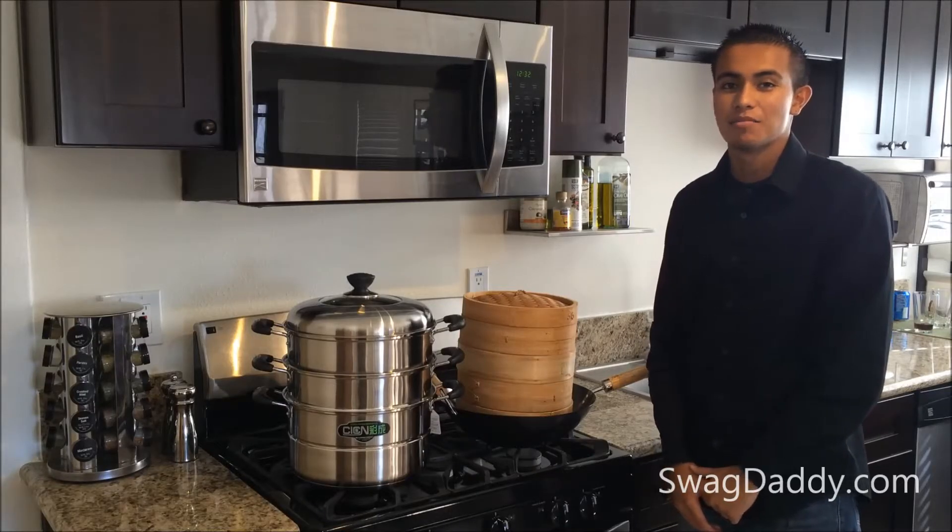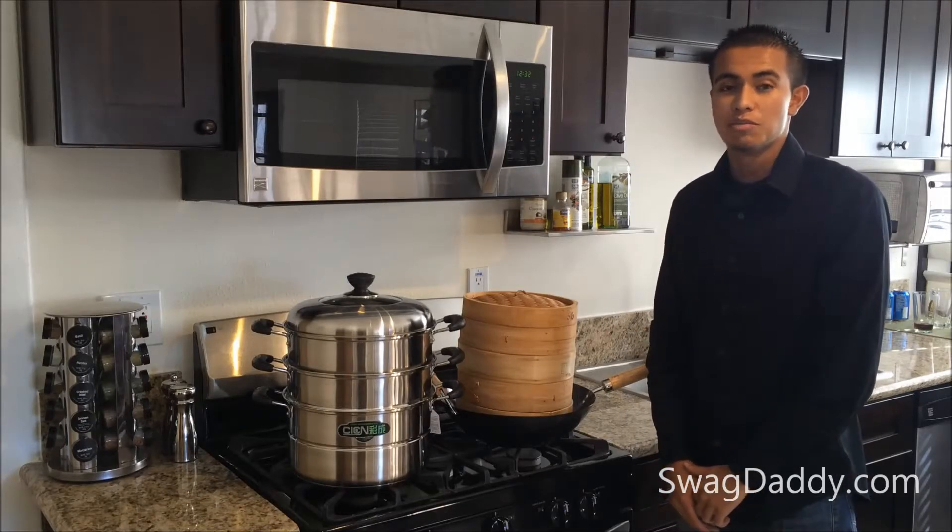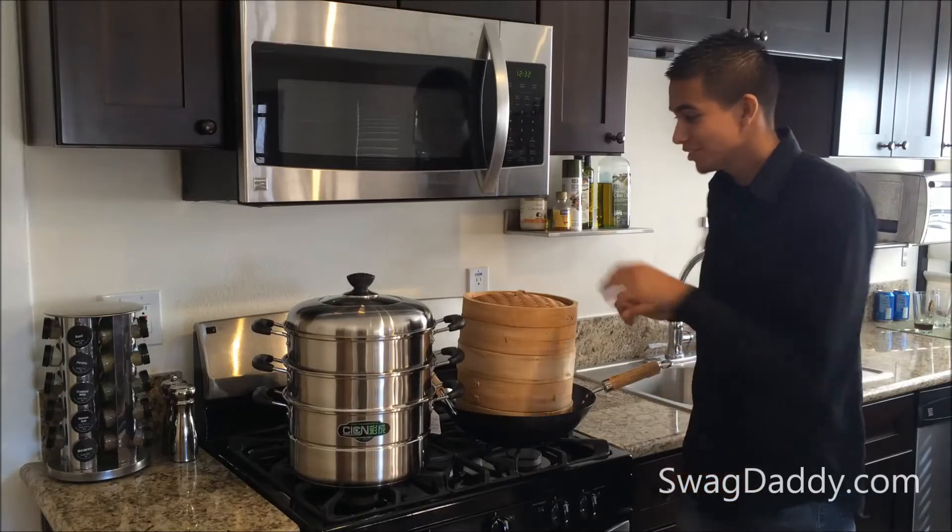Hi, my name is Robert with SwagDaddy.com. Now we're all familiar with our bamboo style traditional steaming baskets. This is the 21st century — out with the old, in with the new.